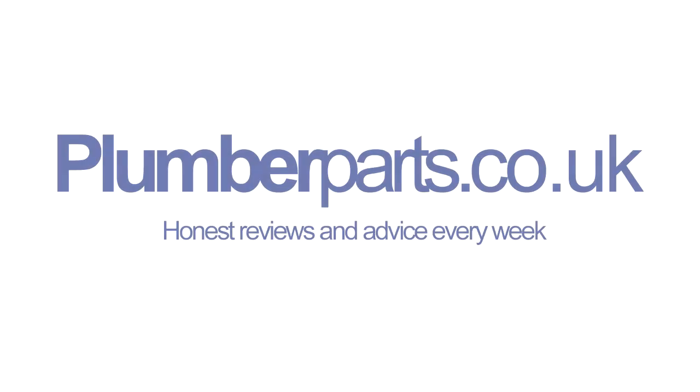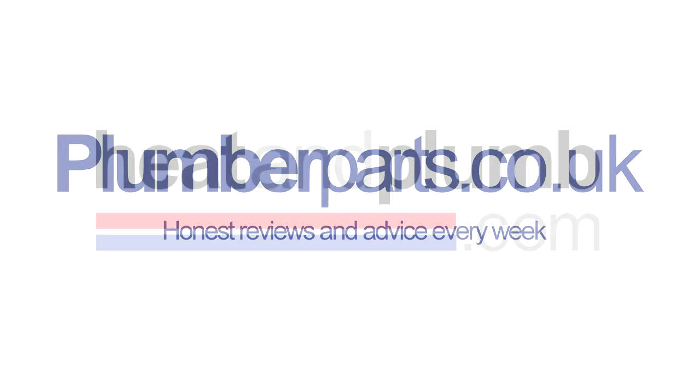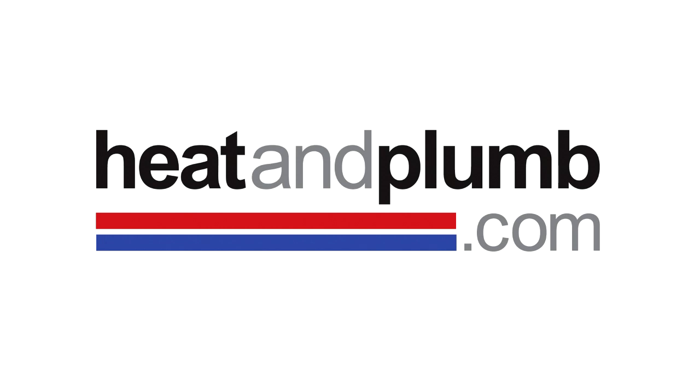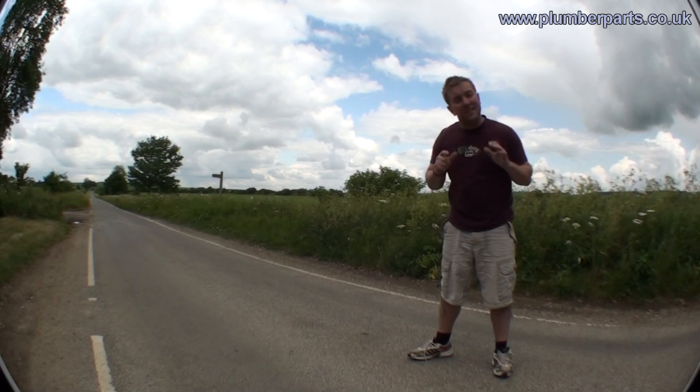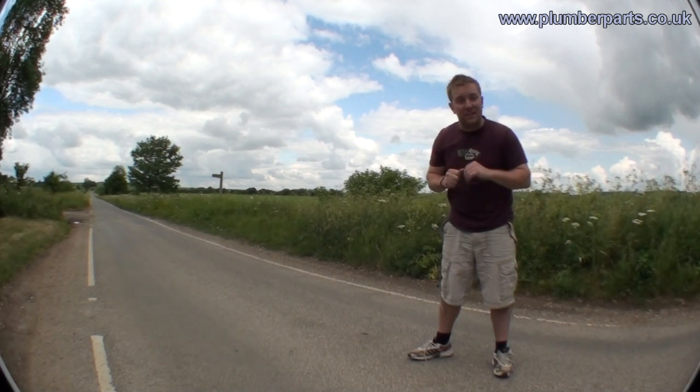Plumberparts.co.uk — honest reviews and advice, sponsored by heatandplumb.com. Hello and welcome to this week's Plumberparts.co.uk video. Today I'm going to tell you all about condensing boilers.